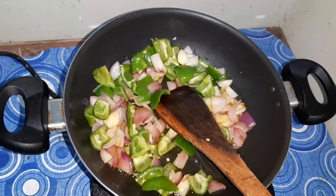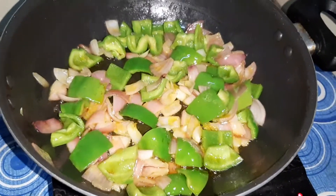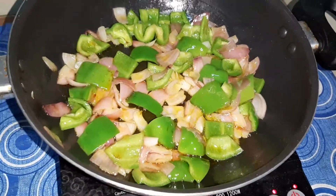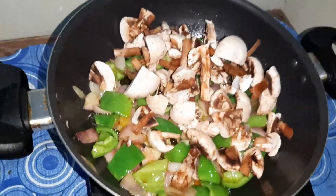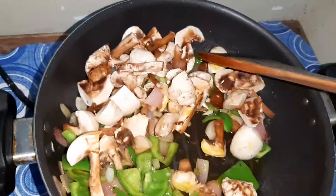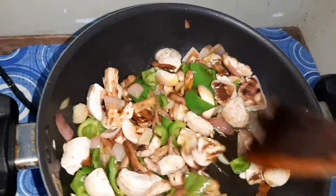We'll sauté this and mix it with the oil, and we'll also add the capsicum. We'll sauté this for a while. After sautéing for a minute, you can see my onion has turned pink, so now I will add the mushroom. You can also boil your mushroom before adding it — I did not boil it, I have just peeled and washed it properly.